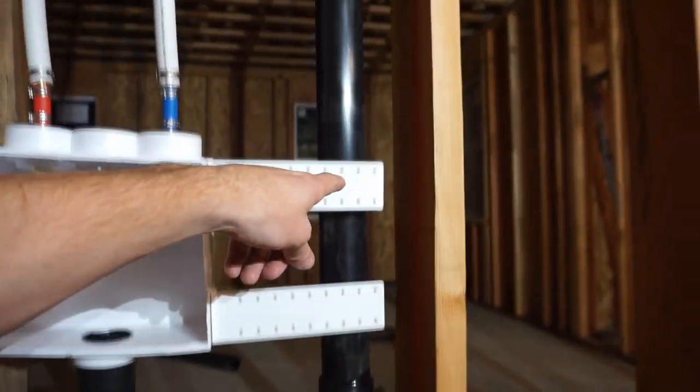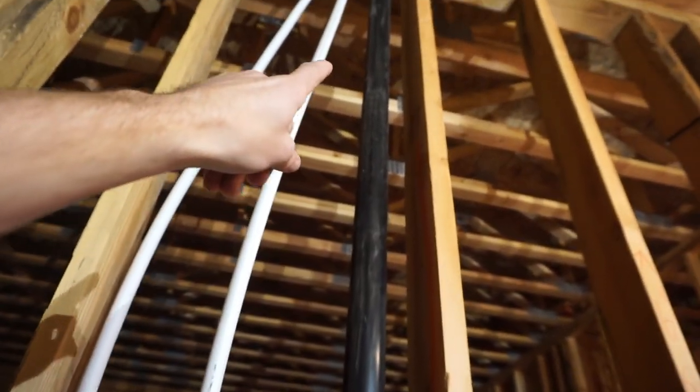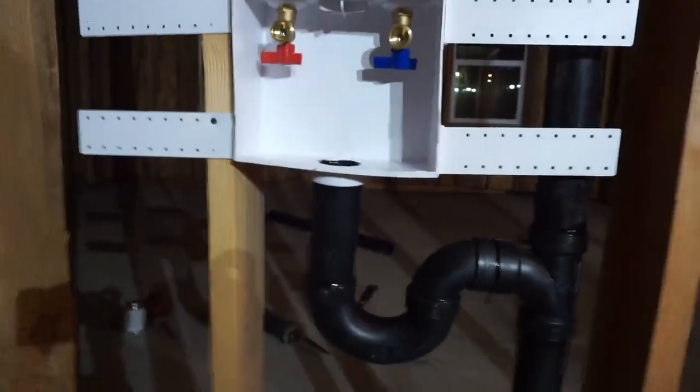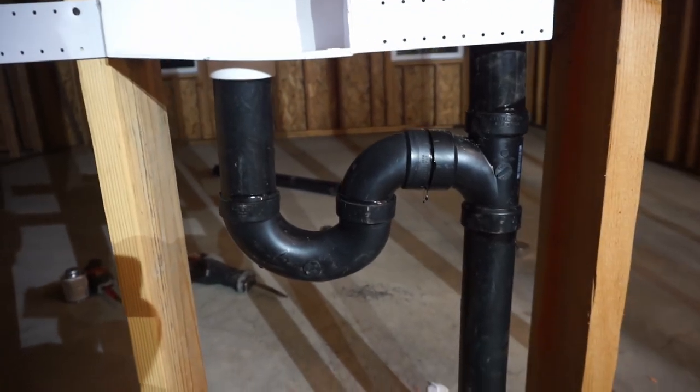Instead, gas will vent upwards through this piping, which then goes to the second story, up to the roof, and vents to the atmosphere — leaving you without smelling sewage gas.